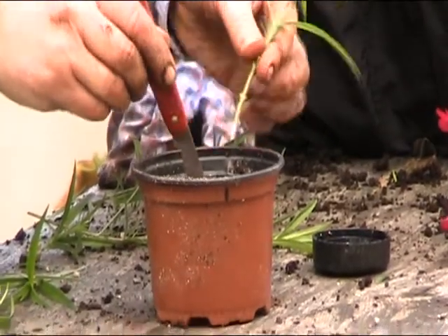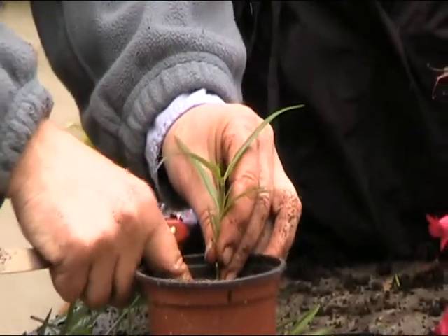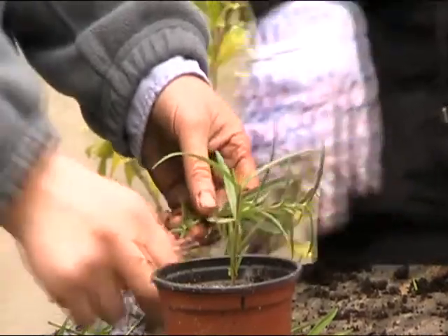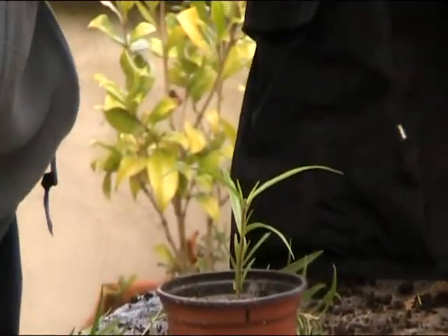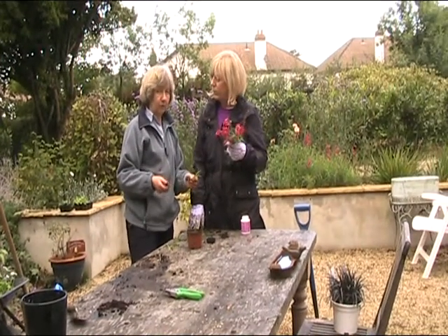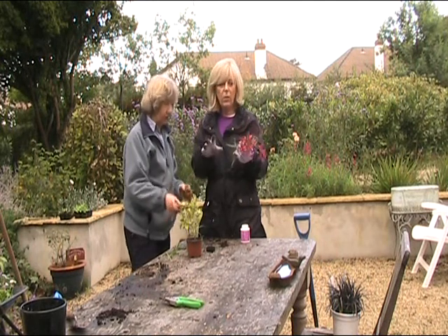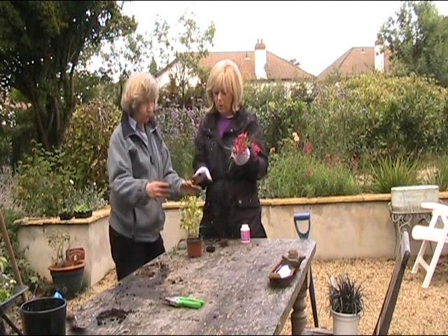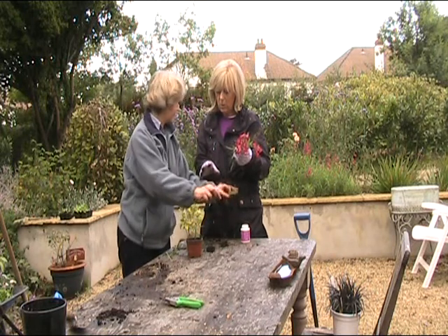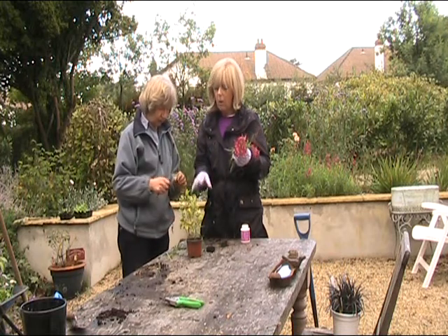Put your cutting in, just down to about here — don't bury it. Firm it in like that. Now, how long do I leave it? You put that in what's known as a cold frame, or just outside in a sheltered spot — not in sun, in shade. You could use two concrete blocks with a sheet of glass over them, weighted down with bricks, and put this in underneath.